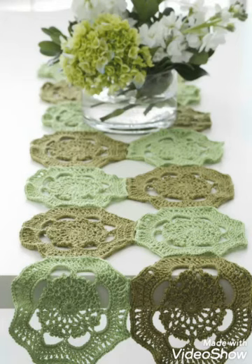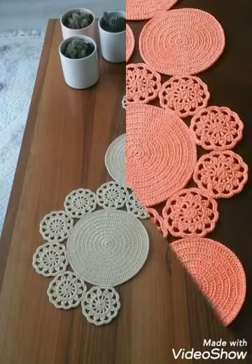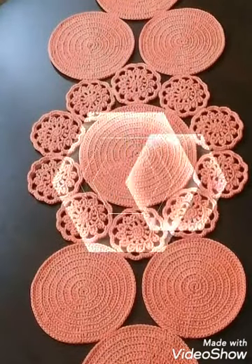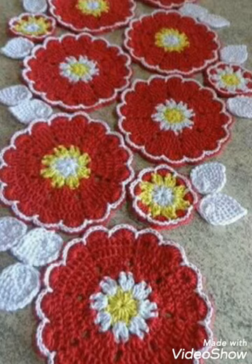Hello friends, welcome back to my YouTube channel. Hope you are all well and enjoying my videos. This video contains very beautiful and easy-to-make ideas of table runners and tablecloths, and you can see these are all having circular flower work or leaf work on them.